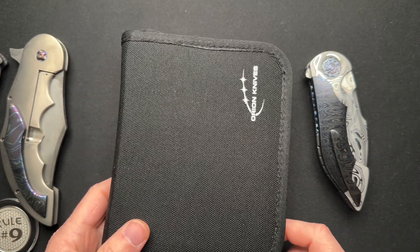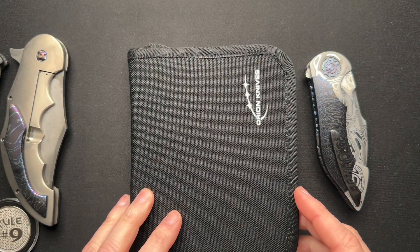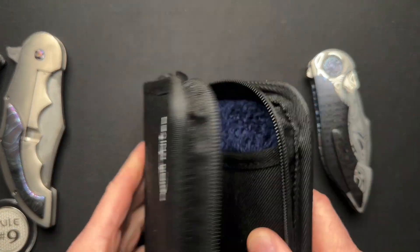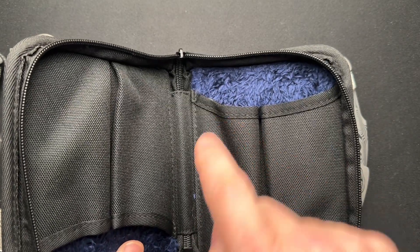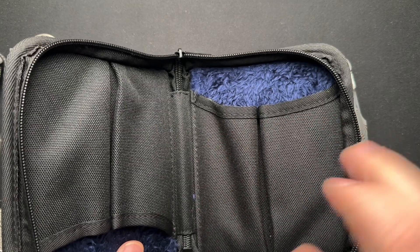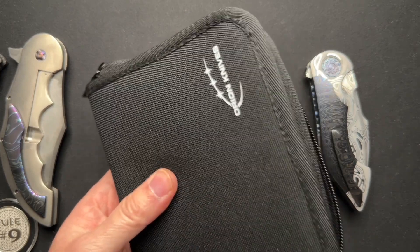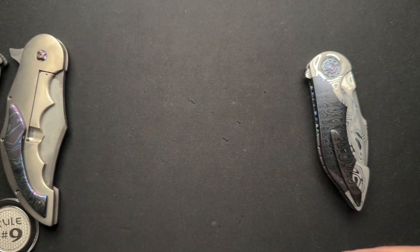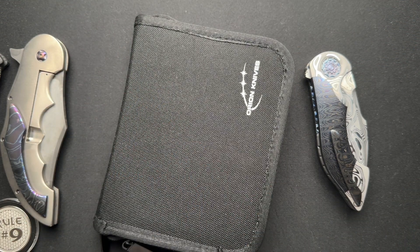I have another buddy who has a hanging version where they're all hanging in a little room — his knife room, workshop, whatever it is. He has plastic see-through openings on the cases hanging on the wall, and I think he has two of them, so he can look through and see all the knives organized by maker. Mine are sort of organized here on the tables by makers as well — all of one maker together, others over here.